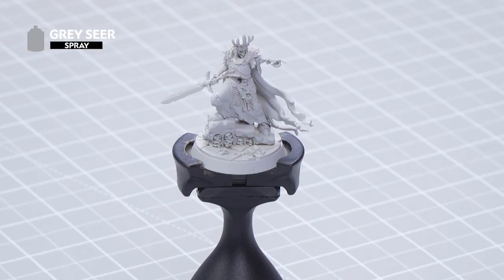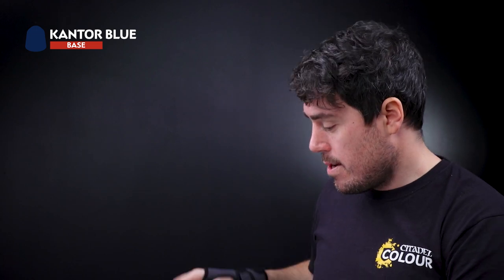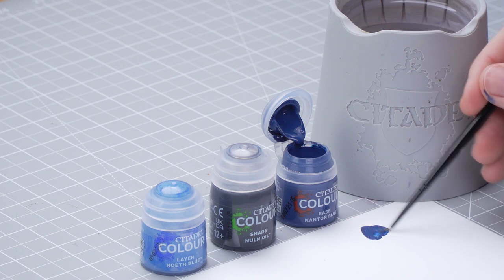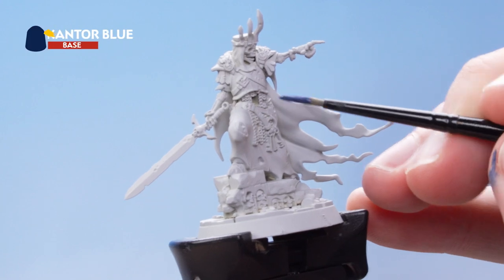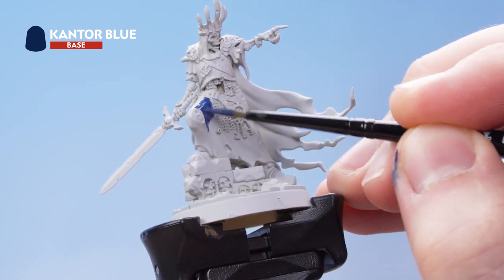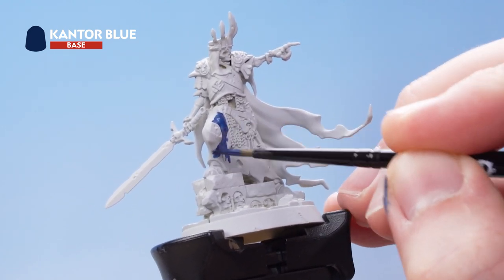The first thing we need to do is undercoat the model, and for this we've used Grey Seer. The first paint we're going to use is Cantor Blue, so let's get some onto the palette and thin it out with a little water. Twist the brush to a nice sharp point while getting off the excess. Start picking out all of the robe details. Once you've got all the paint on, let it dry and come back to do a second layer for good coverage. Leave the inside of the robe plain because that's going to be a different shade.